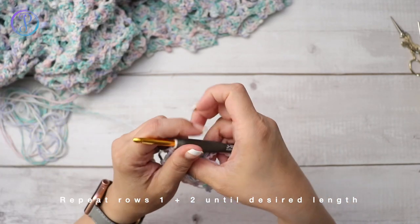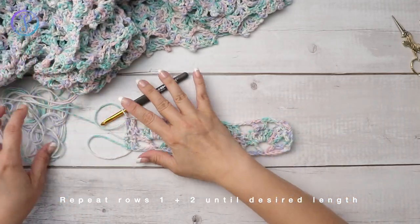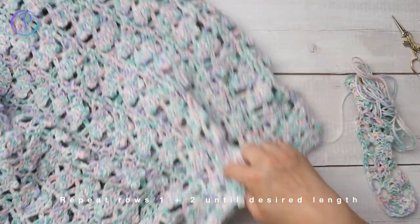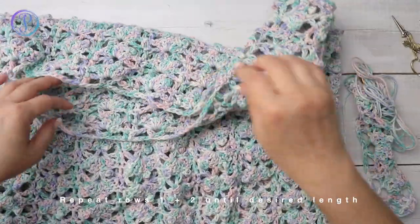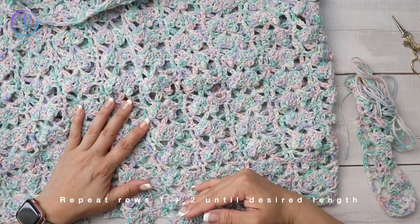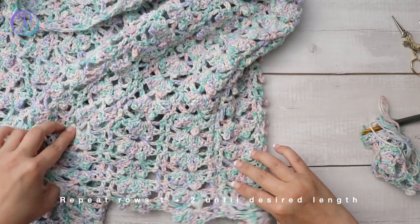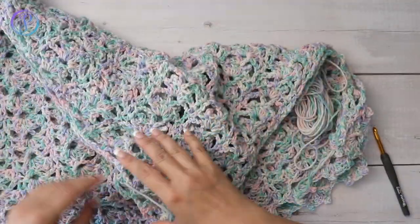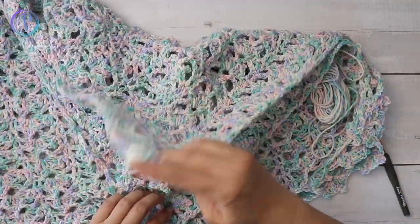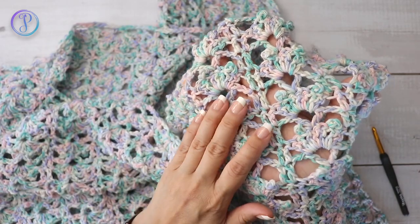So now you just repeat rows one and two until you're happy with the length of your top. We're working from the shoulders down to the bottom, then you want to make two of those. Then we're going to work on the side seams.